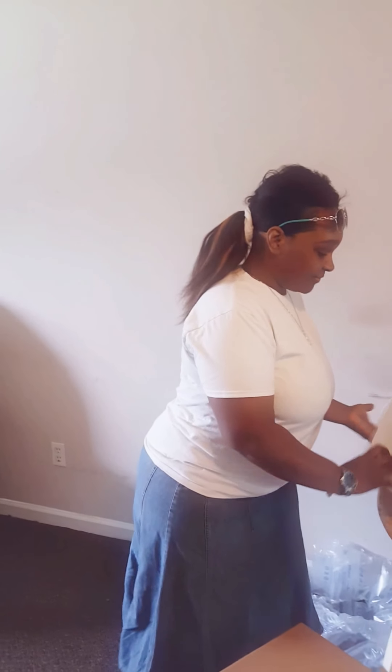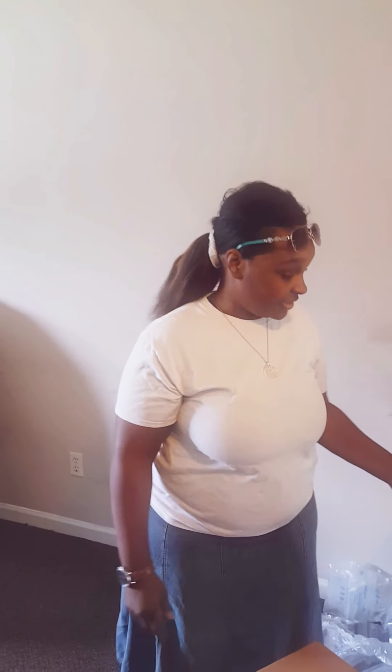I did this unboxing to encourage somebody out there. If you're thinking about going to Full Sail or if you're thinking about going to college and you're really undecisive, please do yourself a favor — go to school for their education. You will appreciate your decision in the long run. Thank you.